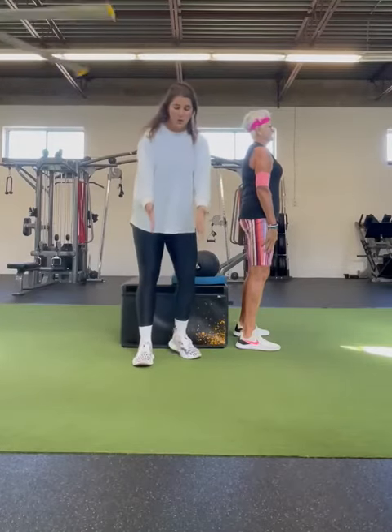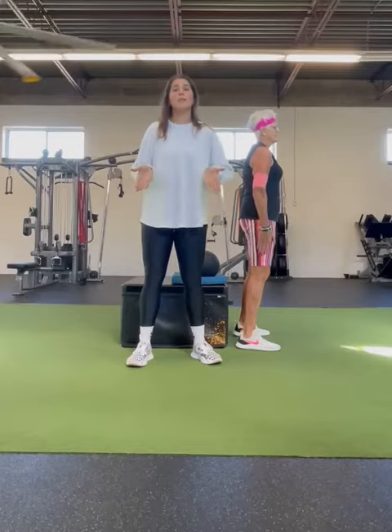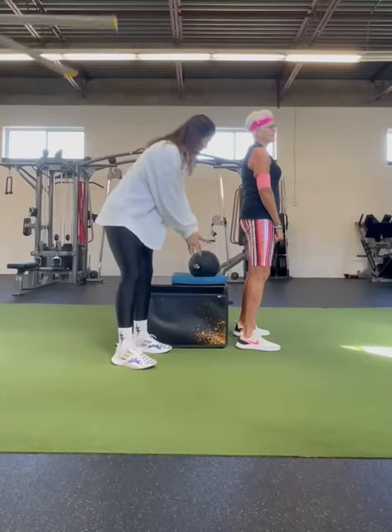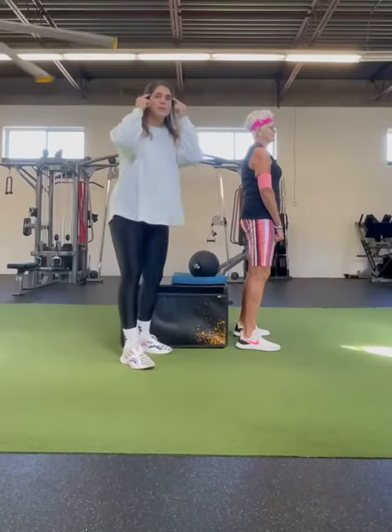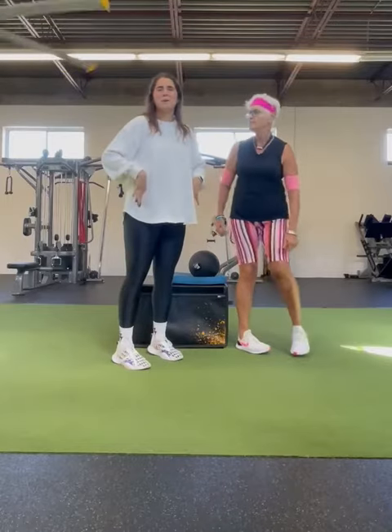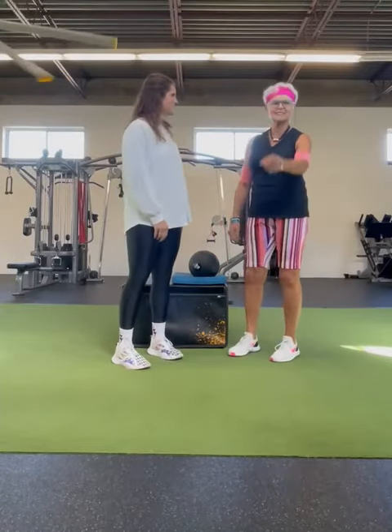So the important things here: find a stance that's comfortable, hip to shoulder width apart, toes at 11 and 1 on the clock. Sit down like you're trying to sit down into a chair. If you want, find something to squat down to for feedback so you know you've gone far enough. And think about pinching that penny between the butt cheeks as you stand up. That's it — stay well, thanks!